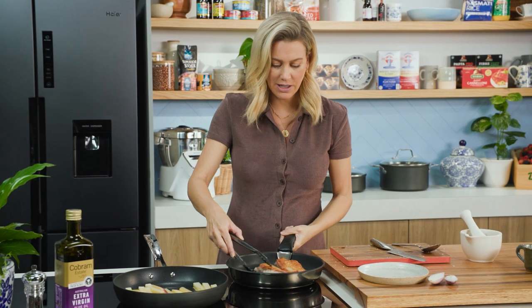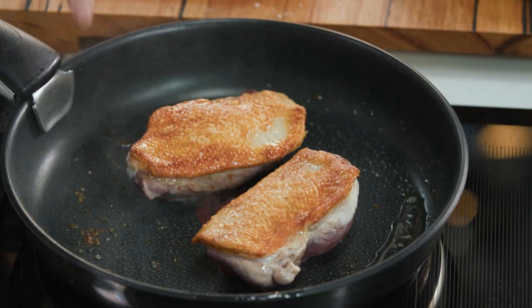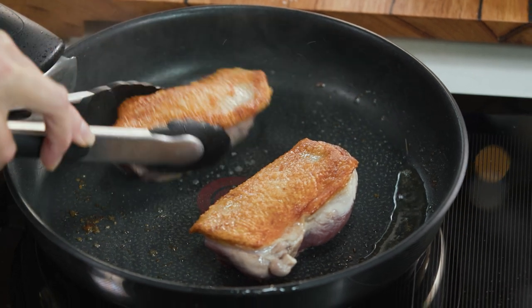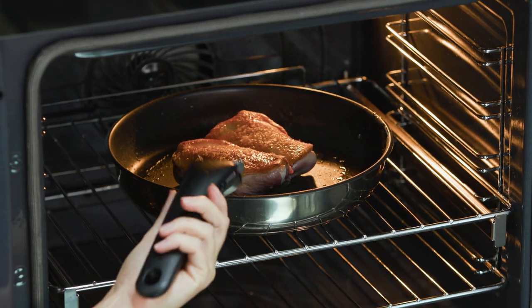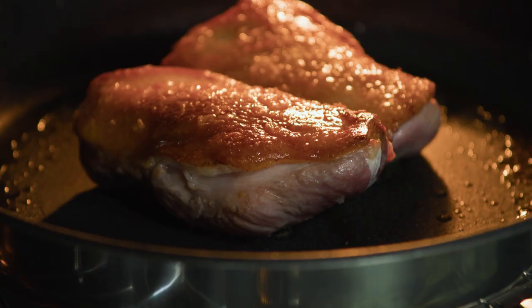Have a look at this duck — perfectly cooked. See how crispy that skin is? That's what we're after. Now we need to finish cooking the duck, and the best way to do this is in the oven: 190 degrees for a further 8 to 10 minutes.